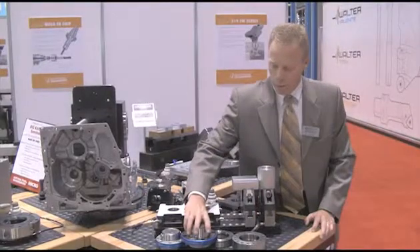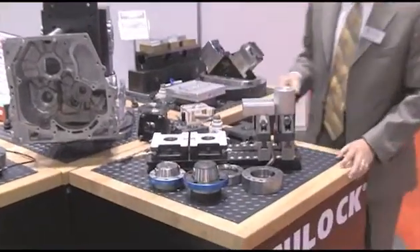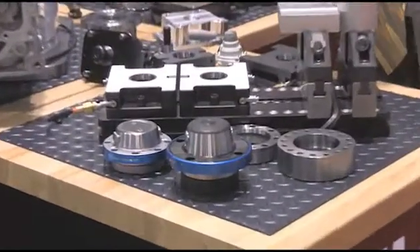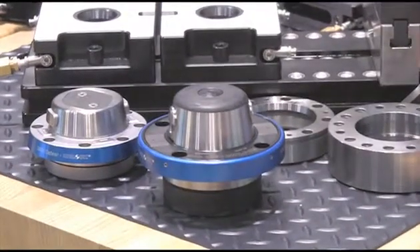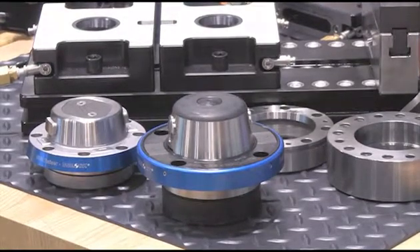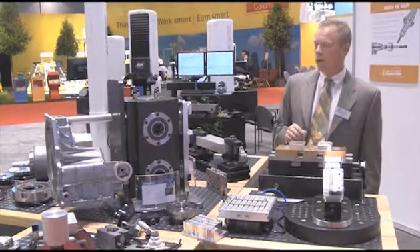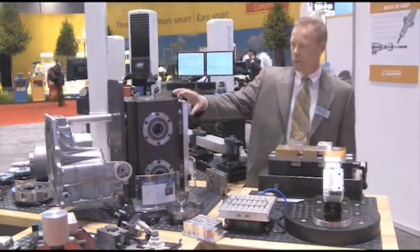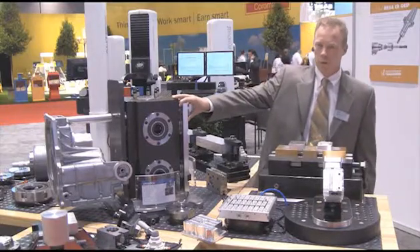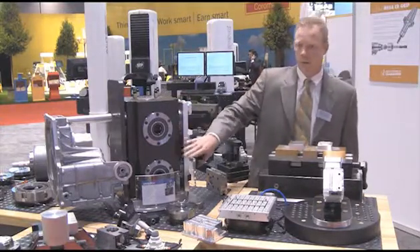We also have the automation chucks, so that these tools can be defined into a robotic unload/load station. Therefore, the tools are not necessarily loaded by the operator, but by the machine, and held into the machine through the automation process. The Unilak tooling system is now available in a very dense tombstone structure — a mineral base that can envelop all the different Unilak chucks directly.